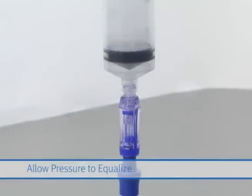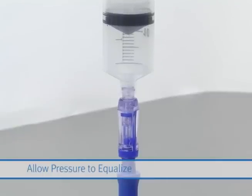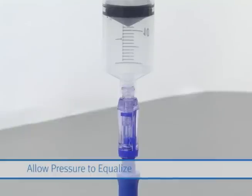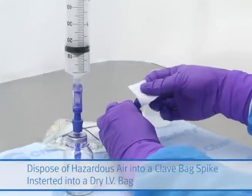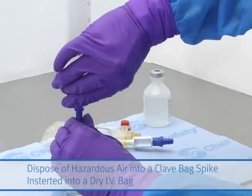Release the syringe plunger and allow it to back out of the syringe to equalize the pressure. The syringe may then be discarded, or you may dispose of the hazardous air into a clave bag spike inserted into a dry IV bag.